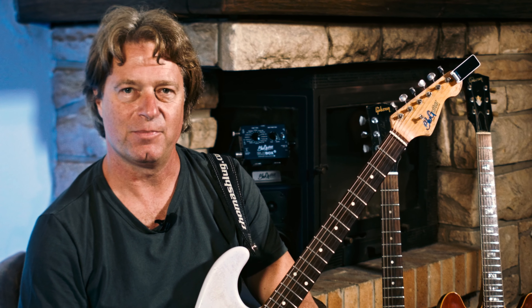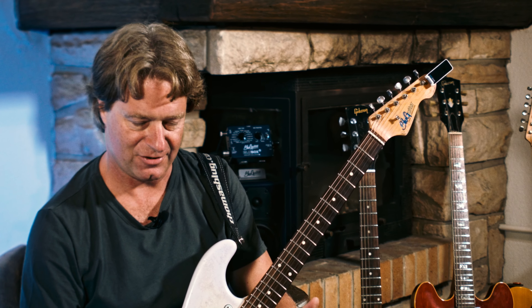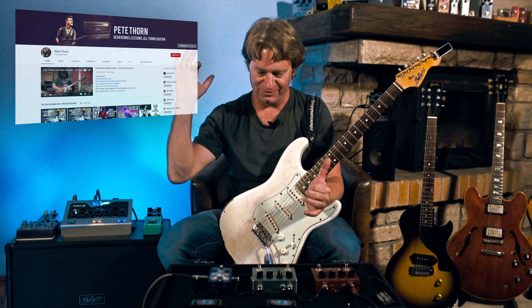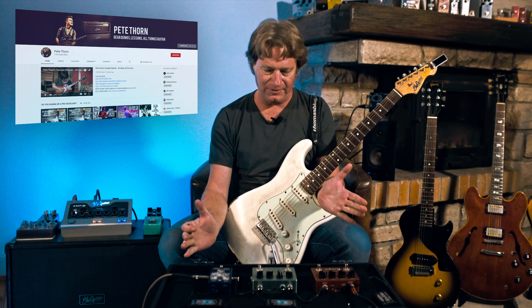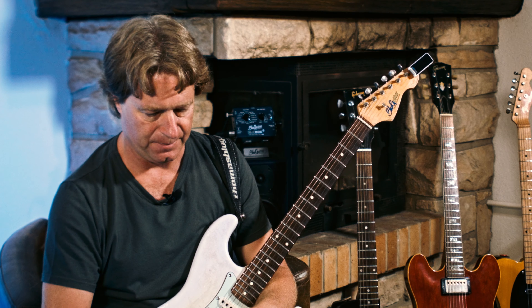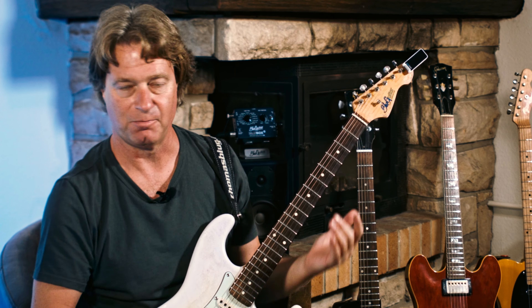Suhr, another great amp manufacturer and pedal manufacturer from New York, USA. We probably know them from Pete Thorne, the YouTuber, our mutual friend. We have three pedals here. One is the Shiba Drive, which is kind of a low gain pedal, and my three chords at the beginning was bypassed.